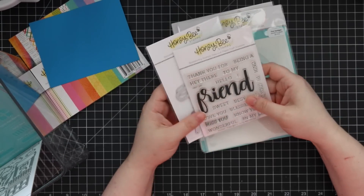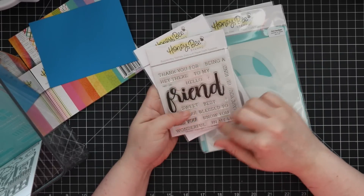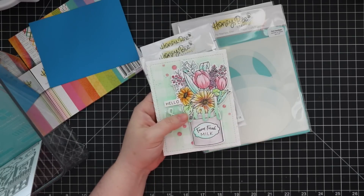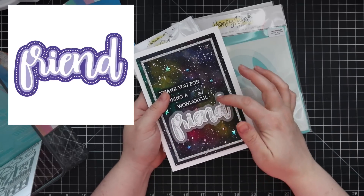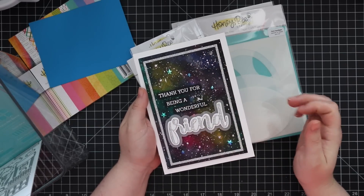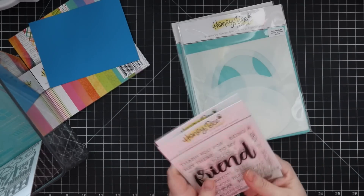We have the Friend set — same idea: a large 'friend' word with a whole bunch of buildable sentiments. I used it on two cards — one using just the wafer die for the word 'friend,' and another card where I used all three layers of the die plus the sentiment set to build it up.